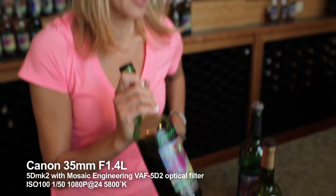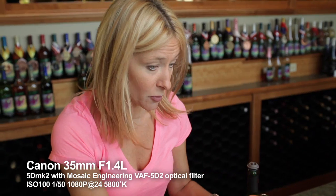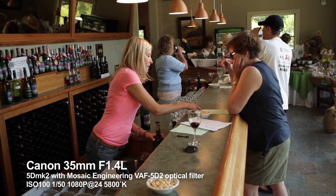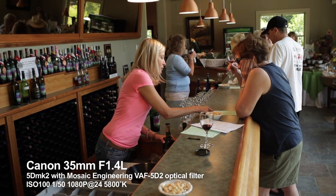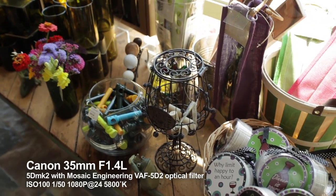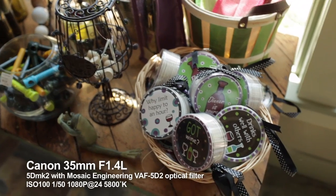I removed the circular polarizer and shot a few available light indoor scenes. Light loss with the filter inside your camera is less than a quarter stop, so you still have the 5D's amazing light sensitivity. The only thing you lose is virtually all the aliasing artifacts and moiré pattern interference.